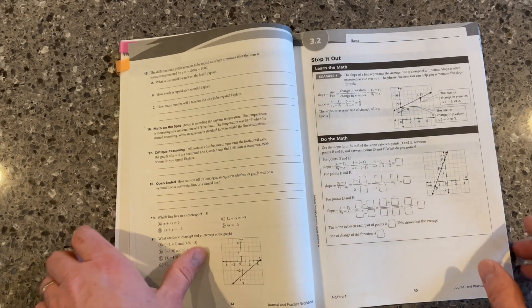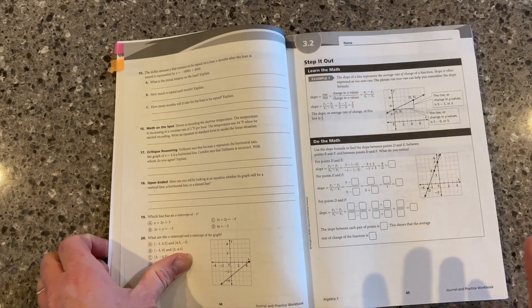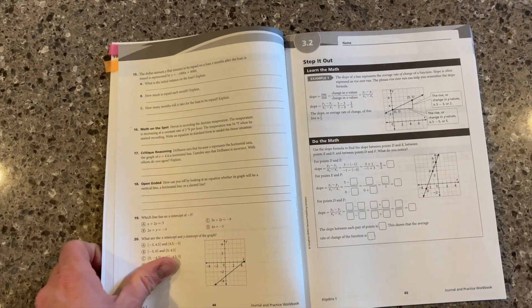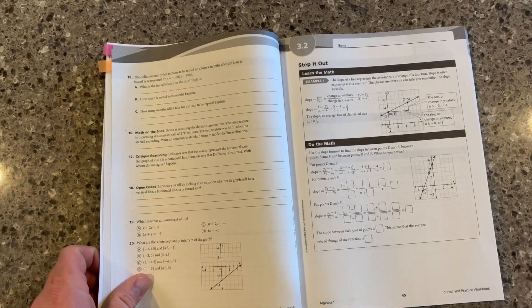So very short and sweet. Nice setup and structure for the students. They get that extra practice modeled for them, scaffolded, and then independent.